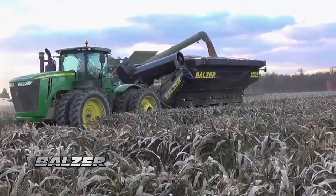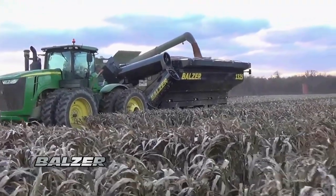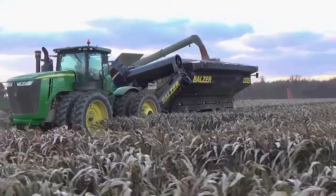The joystick is standard with all Balser grain carts and provides safe and convenient operation of the grain cart to increase the productivity of your harvest.